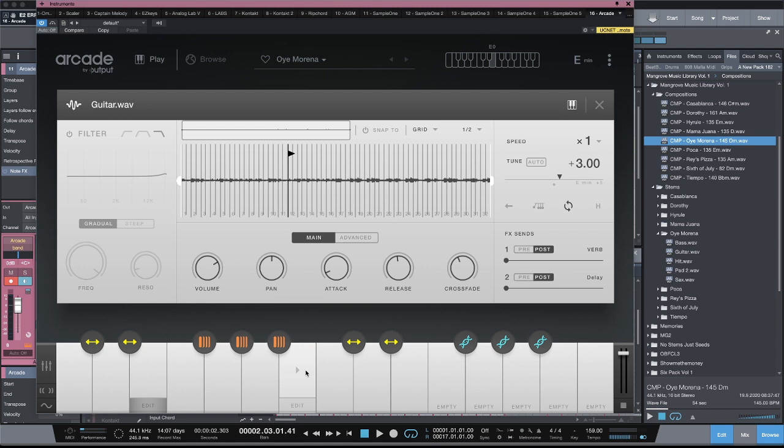This is CMP with Craftmaster Productions, StudioOneTutorials.com. You guys keep it simple. Visit CMP Kits, get yourself some stems, put them in Arcade, chop them, flip them, roll them down. Keep it simple, but do not be basic — and we'll see you on the next one.